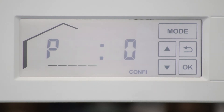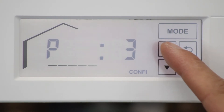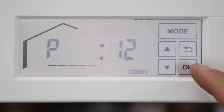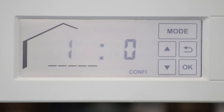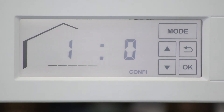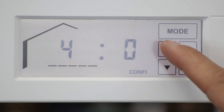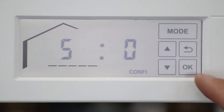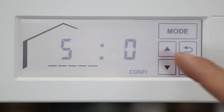Next, press OK. P0 will be displayed on the boiler control. Press the up arrow until you reach P12 and press OK. You have now entered system coding. Once in coding, use the up arrow to access address 5. Press the OK button and change the value from 0 to 1.